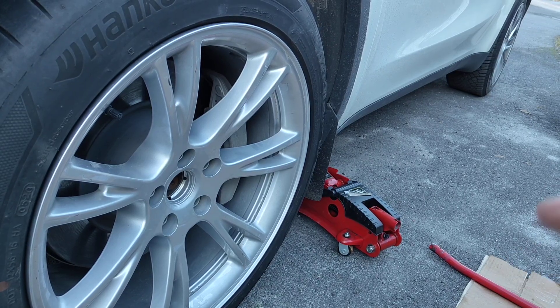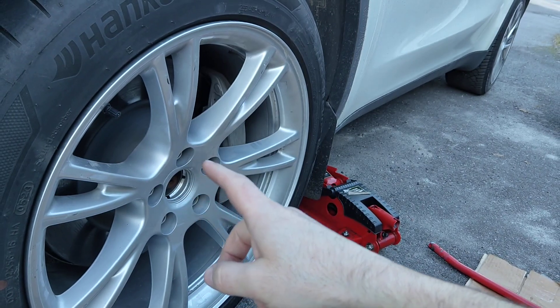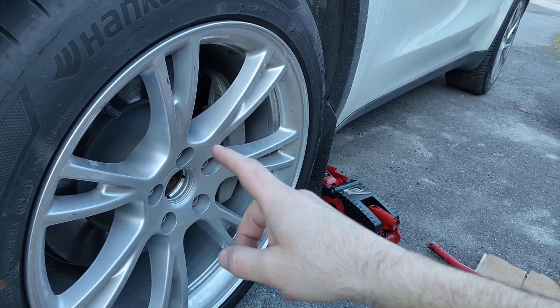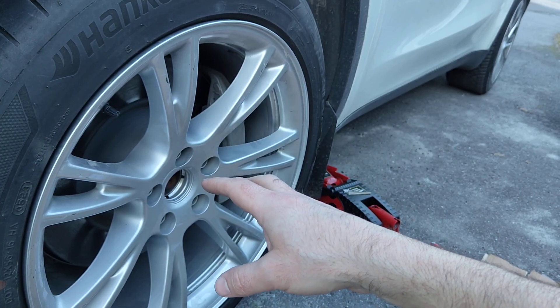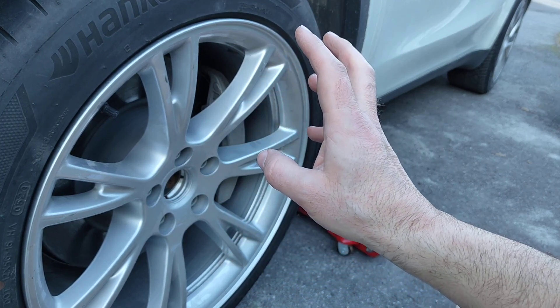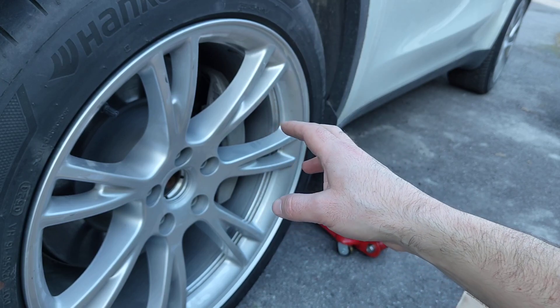Hey guys, this is the Tesla Model Y and the correct lug nut torque for torquing your lug nuts on the tires is 175 newton meters, according to the Tesla manual for all of the accepted wheel sizes.